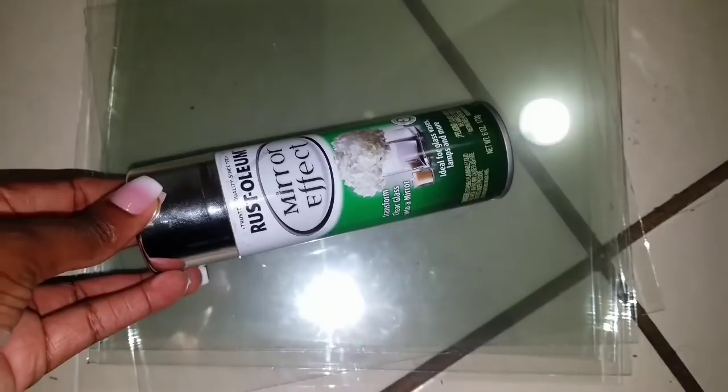I'm going to take this spray paint which claims to turn glass into a mirror look, spray it on, and give you my verdict right now: this is absolute BS. It's not that amazing — it just looks like spray paint with some kind of mirror sheen. It's a waste of money, it's a very small can. Don't buy it, just get real mirrors. Save yourself the hassle — I learned that the hard way with this project.